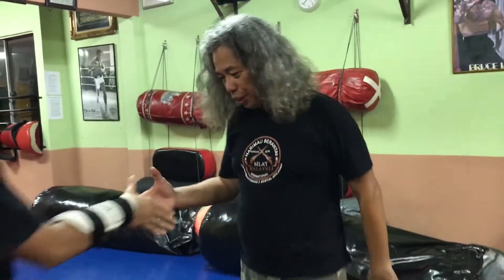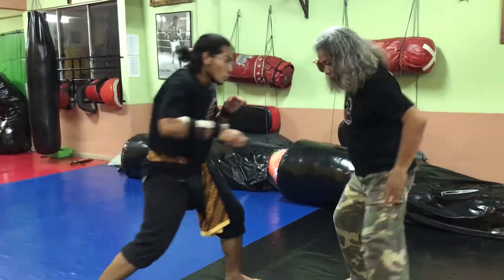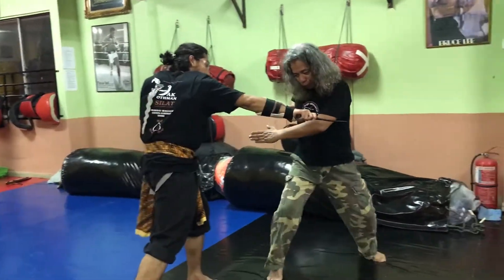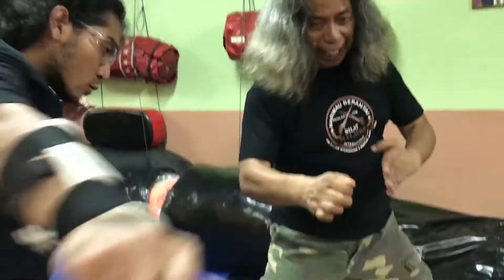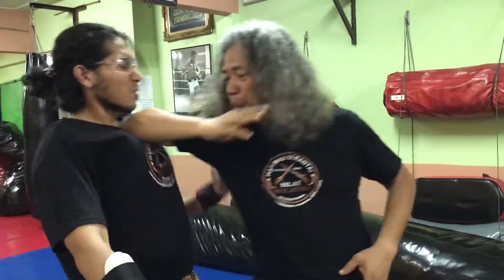I'm going to show you twice, slowly. Watch. The blade comes to you — move out. As you go out, hit him with a half knuckle. It's not a closing elbow — look at it. It's actually into your throat. Boom.